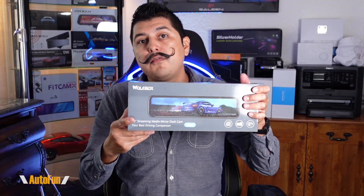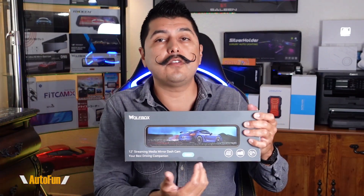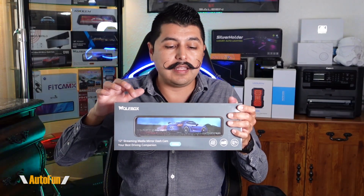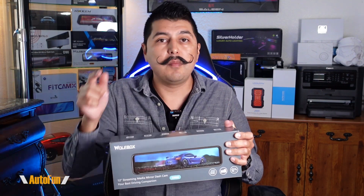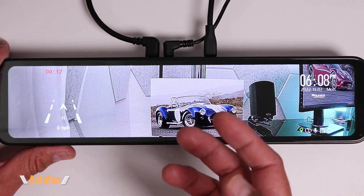If you want to see the full review video for the Wolfbox G880, I've placed a link in the description below. In this video I'm going to give you a complete tour of the menu and my personally recommended settings for this dash cam. I've also placed a link in the description to the dash cam in case you'd like to get one for yourself. Let's get started — we'll begin with how to access the settings menu.